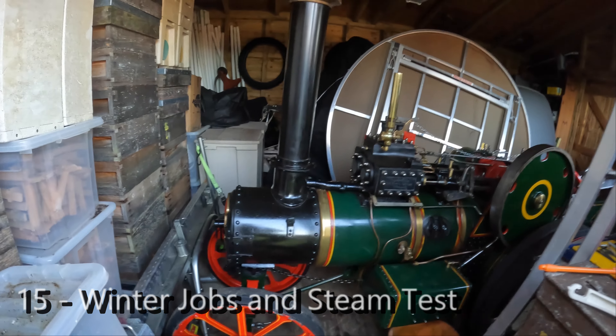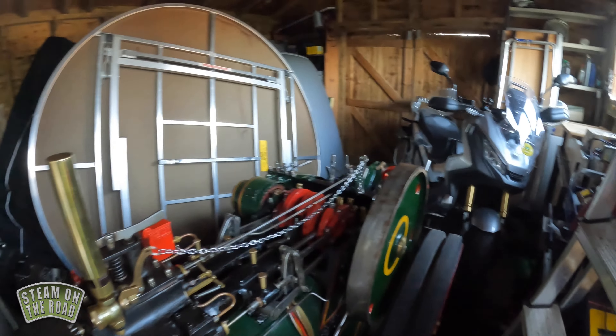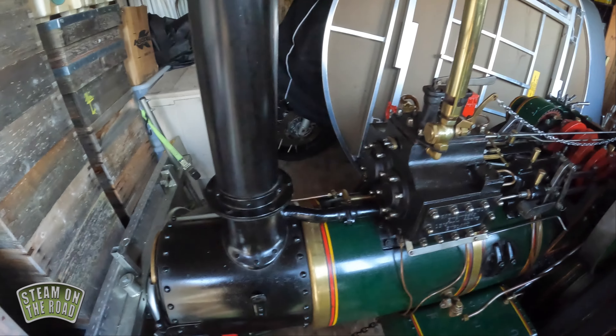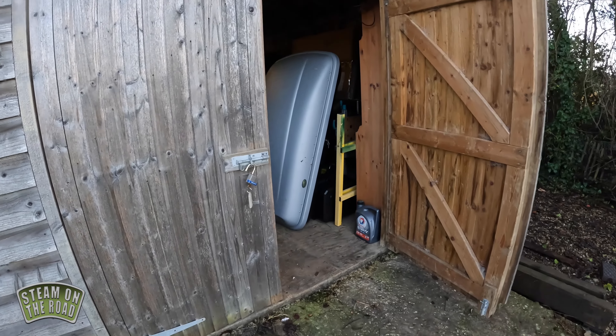A number of people have been saying that they'd like to see more about my 4CD, so today's the day that I start getting it ready for a steam test which is happening in the middle of February. I've got a few jobs to do, so let's start there and head into the shed.